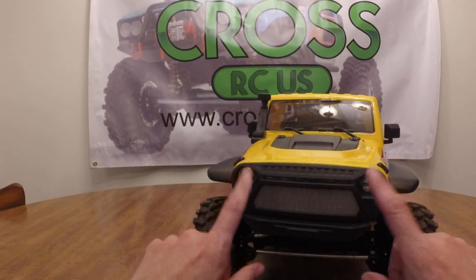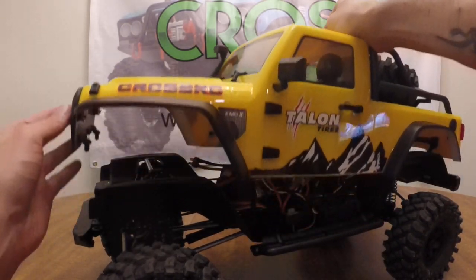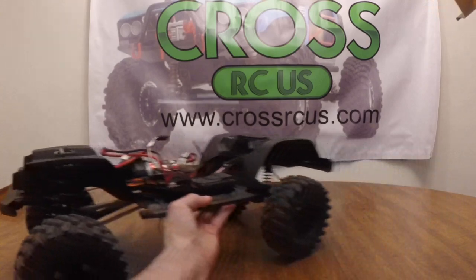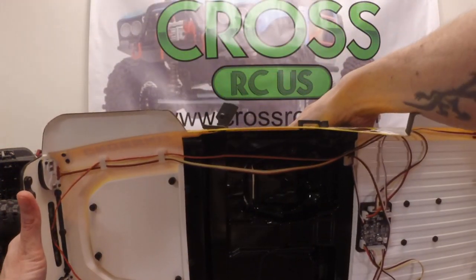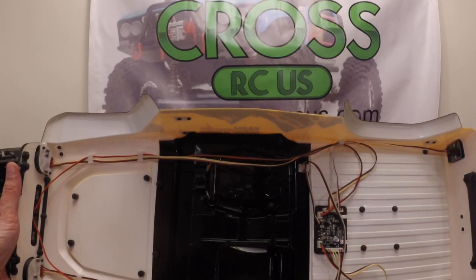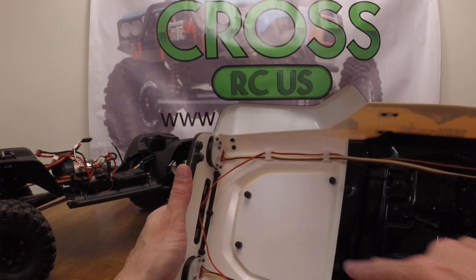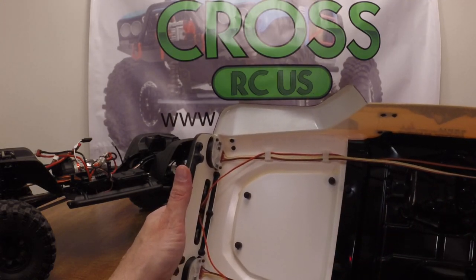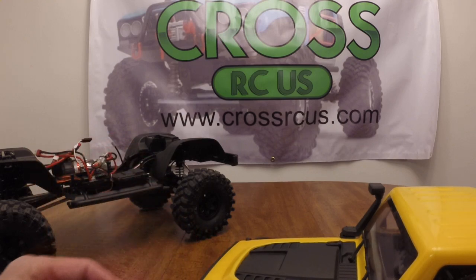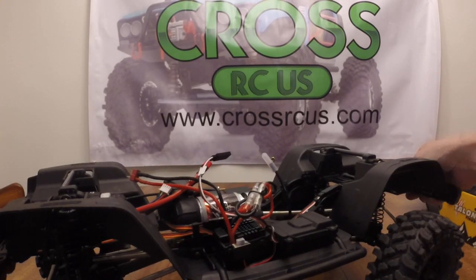The body attaches via the grill in the front and via the tailgate hinges in the back — that's kind of slick. When pulling the body off, unlike the guys at the shop today who kept almost ripping the wires out, you want to remember to take the wiring out. If you look inside, it's fully wired for all the LEDs — tail lights, headlights, and there are even lights in the grill. The driver figure is removable if you wanted to change something. It is a heavy body, but given the size of the truck, that's not going to be a detriment.